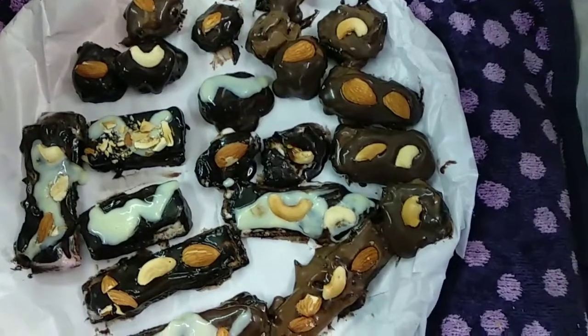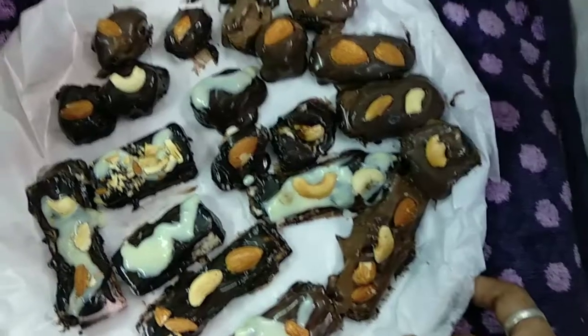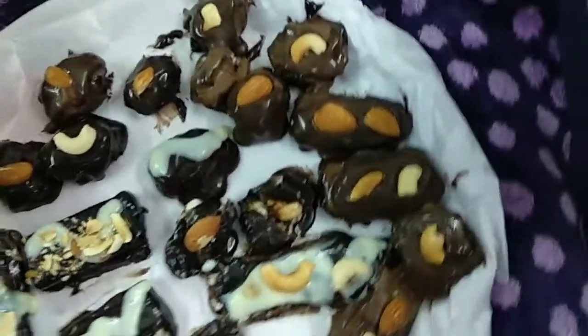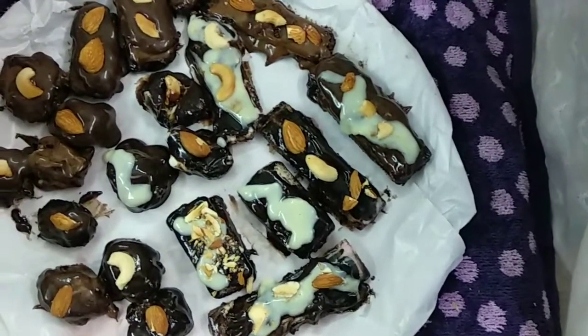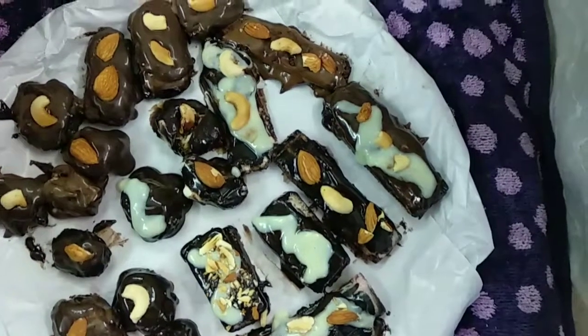This healthy and energy sweet is now ready. Thank you — please press the bell button, like and subscribe to my channel. Take care, bye bye!